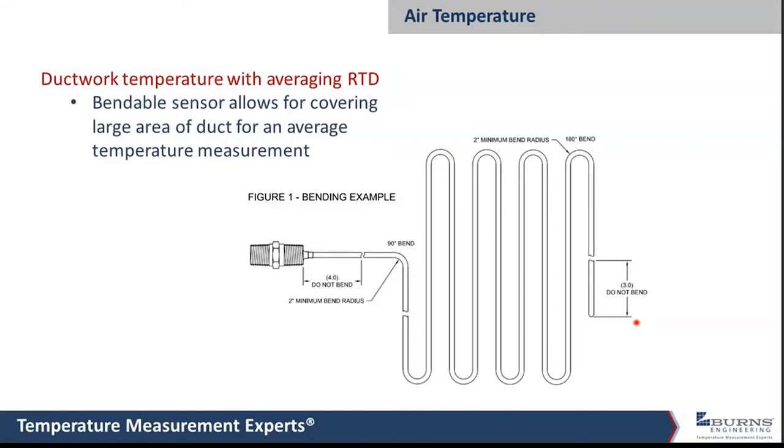These averaging probes are available from most manufacturers. They typically have a dead spot at the end for attachment, and a dead spot back by the connection fitting. You can specify whatever dead-spot length you need to get past insulation or the boundary layer. These work really well; they're not highly durable but perform well in ductwork for heating and air conditioning type applications with airflow past them.